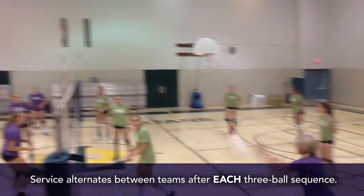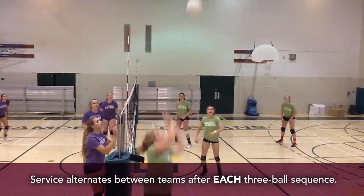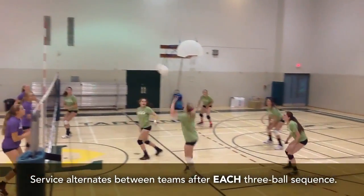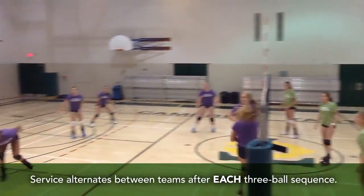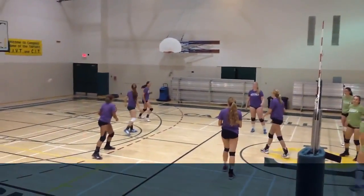Ball in! One! Three! Yeah, yeah, yeah! Ball in! Three! Yeah, yeah, yeah!